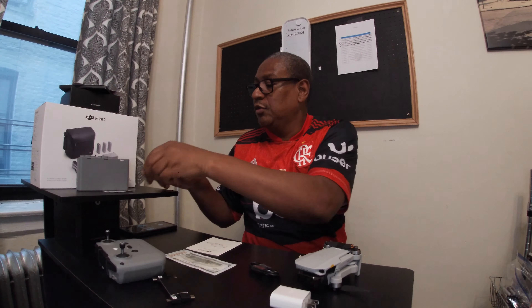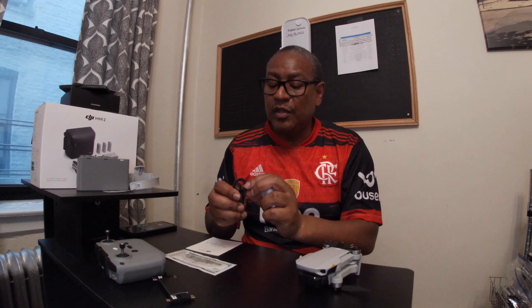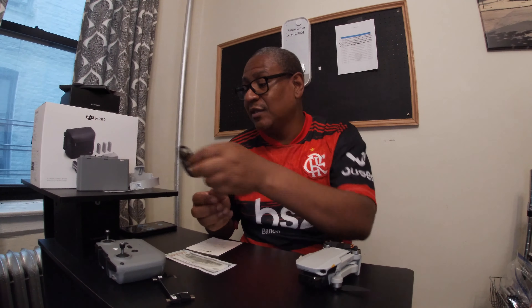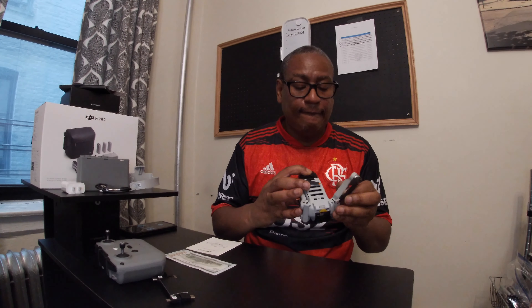This is to protect the propellers — so that's what that is. There's a USB charger, but it has a connector — I don't know the name of it, I know Apple uses this type. I'll have to look it up; I can't give you the name right now.